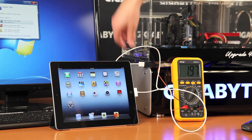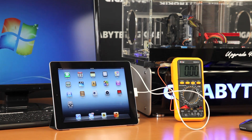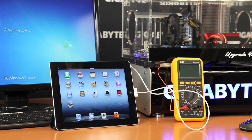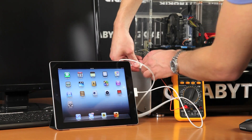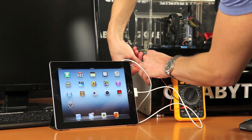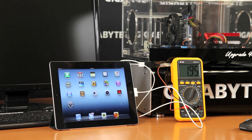Now I'm going to show what happens when we shut the PC off. I'll unplug and shut down. My PC is now turned off. I'm plugging it back in, and as you can hear the iPad is charging — at about 0.94 to 0.95 amps.